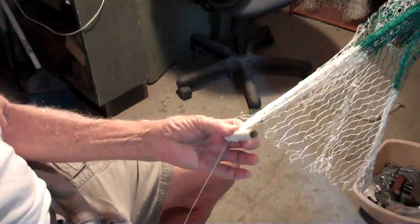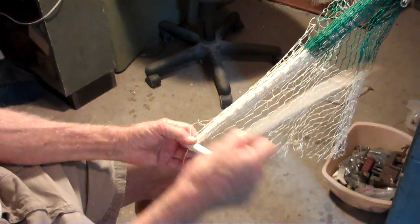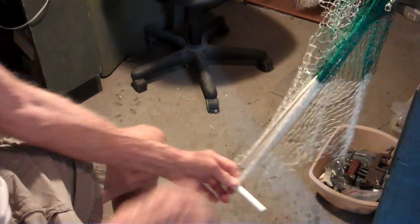Let's go from this net to this other one. We sure will — it's a little bit different, and the needle is real thin. It makes it easier because it's a smaller line.